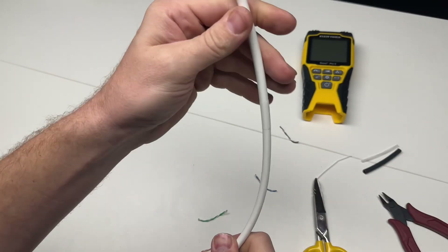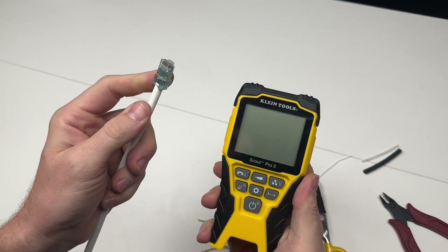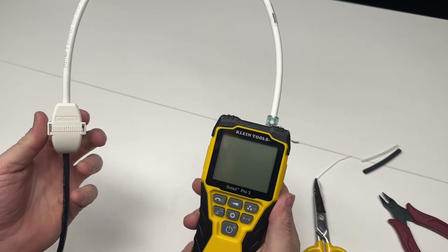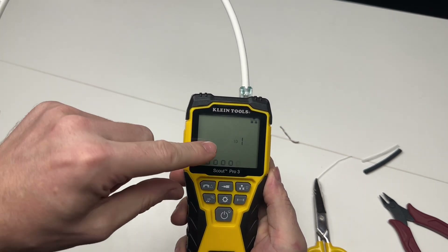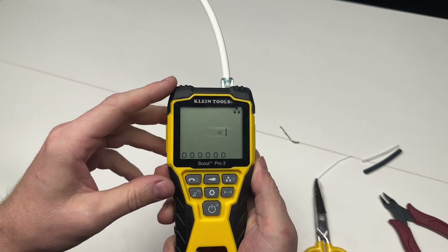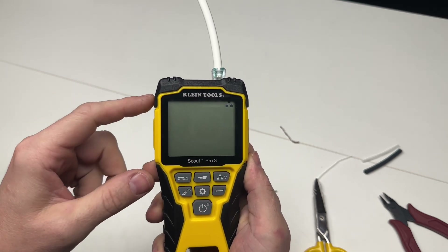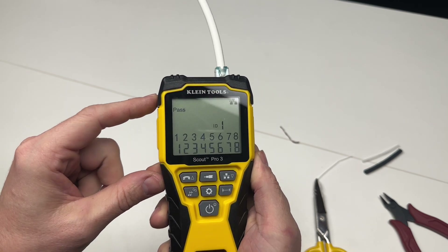We already have the other end of the Klein tester plugged into the jack at the patch panel — it's a yellow jack that denotes it's for an AP. So with the other end already terminated and the tester plugged in, I'm going to go ahead and turn this on. The tester tells me immediately that it sees remote ID 1 at the other end. I'm going to run a data cable test indicated by the little networking symbol here. And pass — just that simple.